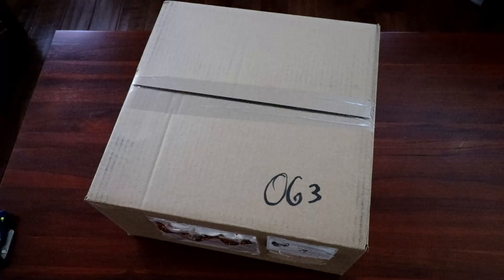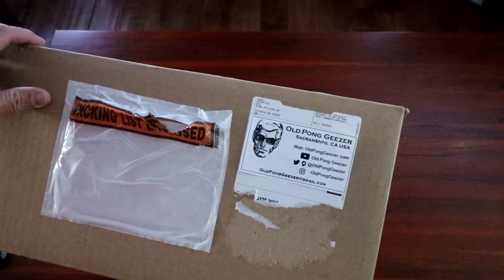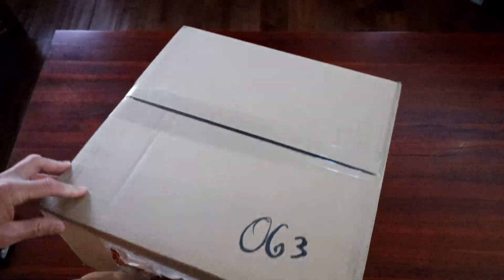Howdy folks, this is it — the day I've been waiting for for quite a while. What I have in this box, I hope, is old pong geezers' first look at the DJI goggles. Just got it from the DJI store and it just came in today. Let's take a look.